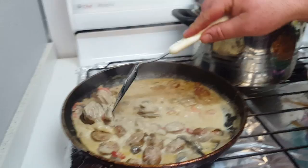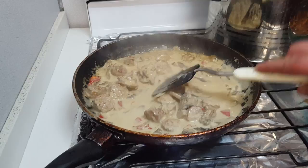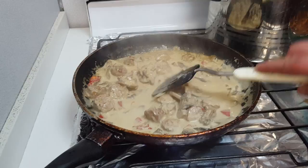Over here I have cream, mushrooms, garlic and butter, a little bit of capsicum in there. And that's going to be the pasta sauce — the fettuccine. Beautiful.